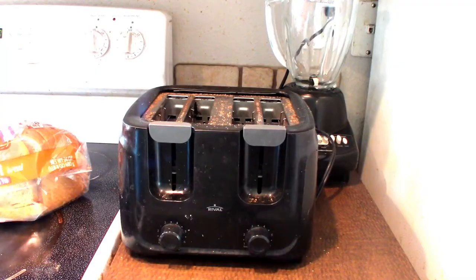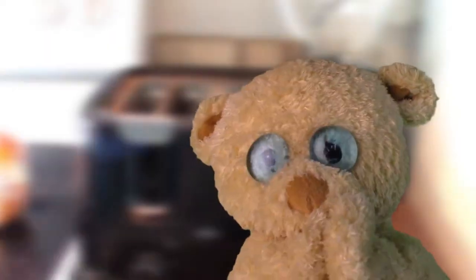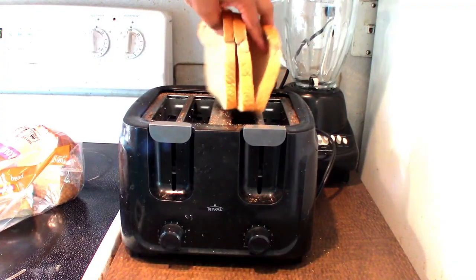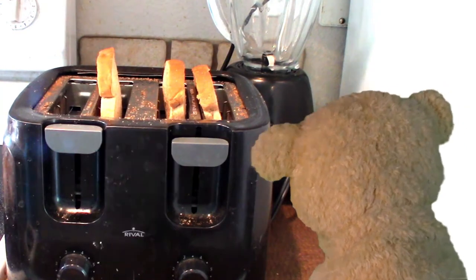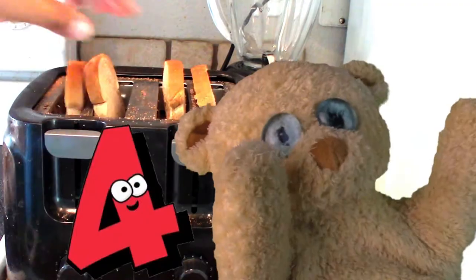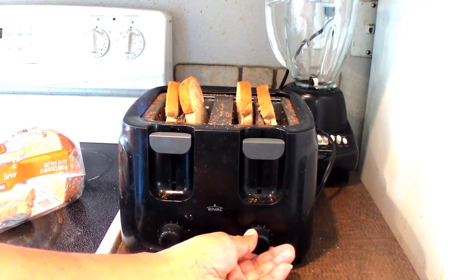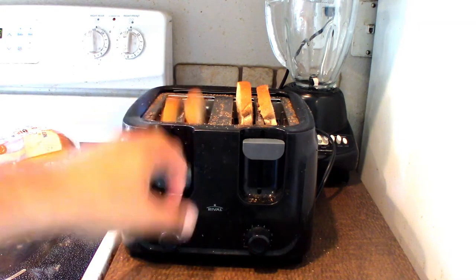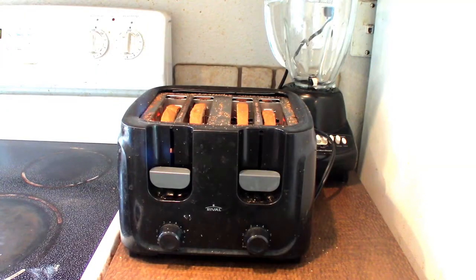Now what are we doing? It's time to toast some bread. One, two, three — that's three pieces of bread. Four slices of bread. And we've got to go ahead and set it up. I bet it's getting real nice and hot in there.